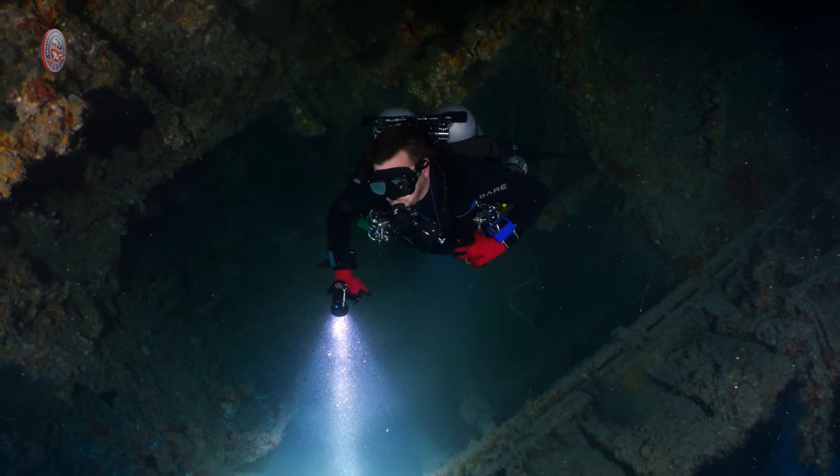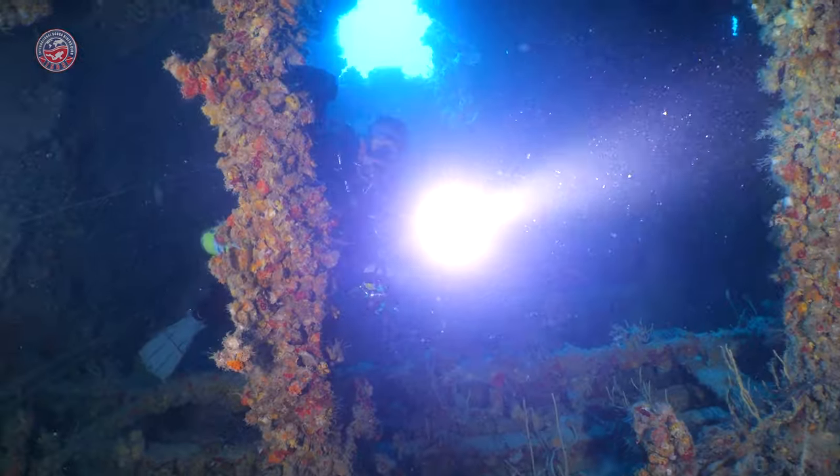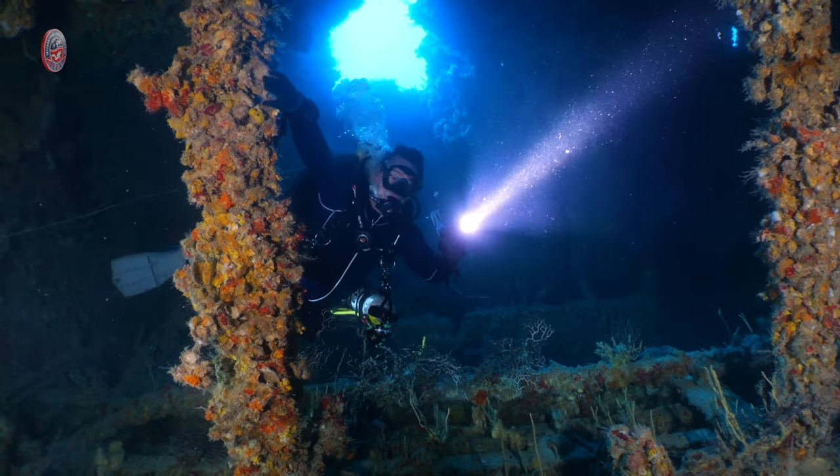Given that we have sand on the bottom while we are inside of the wreck, it's important to have good trim and not to silt up.